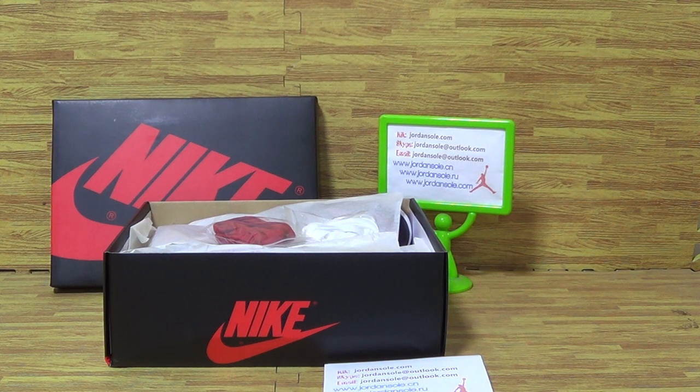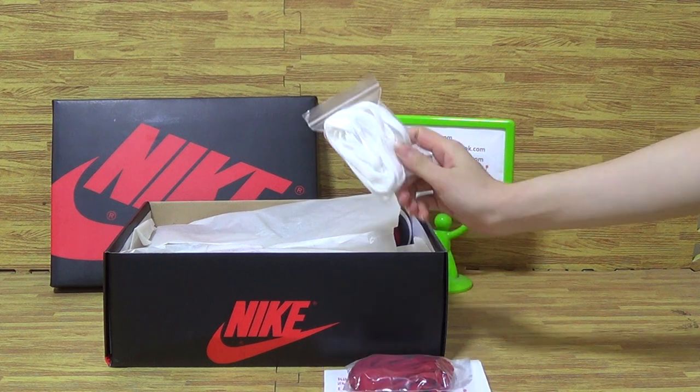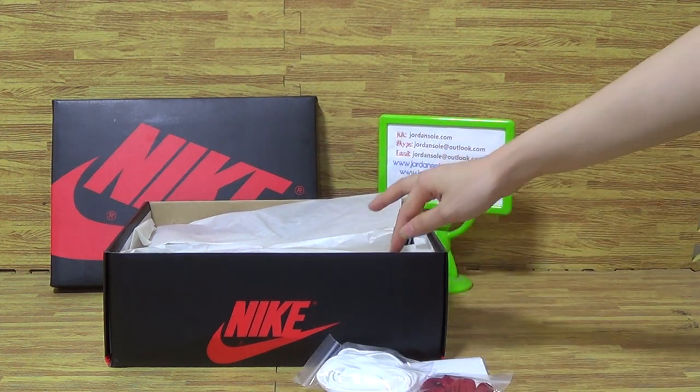Hello guys, this is from Jordan Solidar. Please pay attention to my website and feel free to subscribe to my channel. I will keep updating the shoes for you about your sneakers. Today I will show you guys it's authentic Air Jordan 1, which I have in Japan.